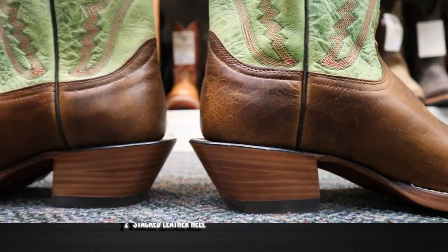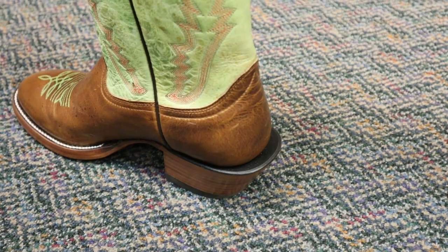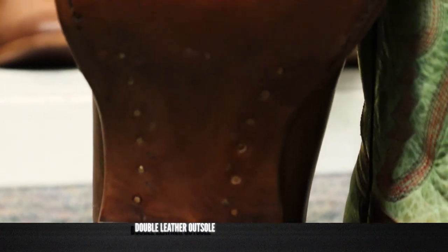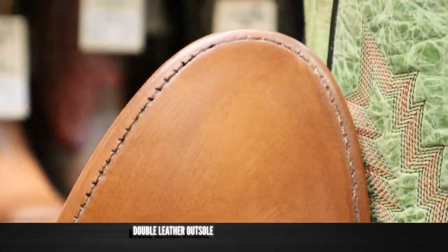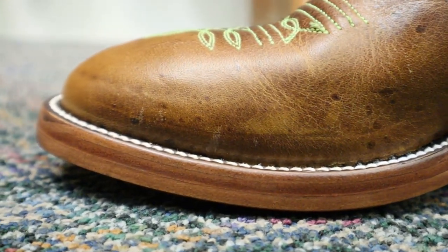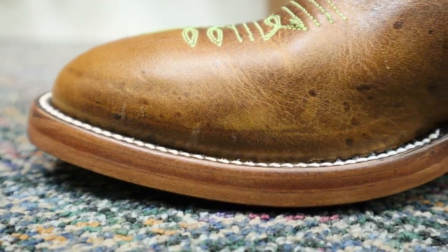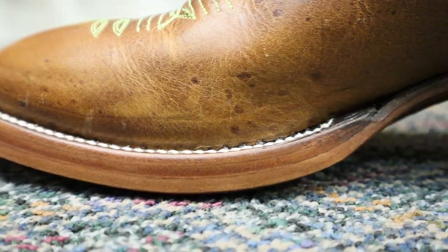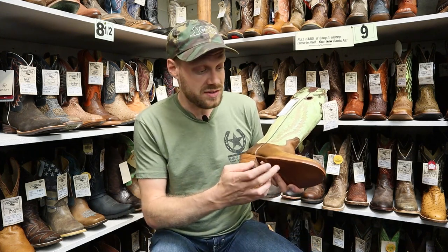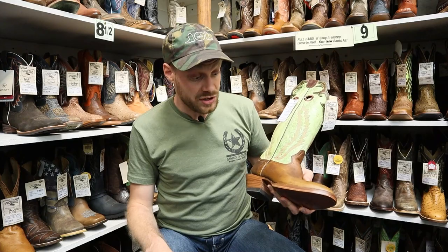Down here for a heel, we got a two-inch leather stacked heel, so it is a little bit taller, and you also have a pretty significant spur shelf here. We have a leather outsole with the lemon wood pegs and the brass nails, but this is a double leather outsole — so you've got an extra piece of leather in here. It's gonna last you a lot longer than what the average single-layer leather outsole would. This is seriously a beefy outsole — I've never done a video with a boot that has an extra piece of leather on the outsole. That is really impressive.